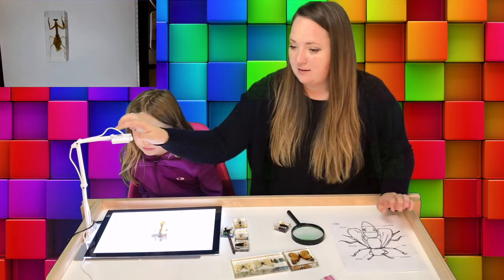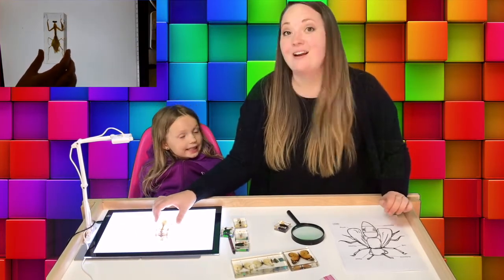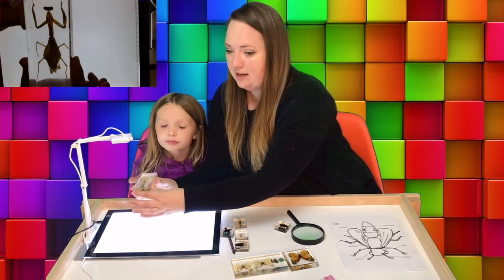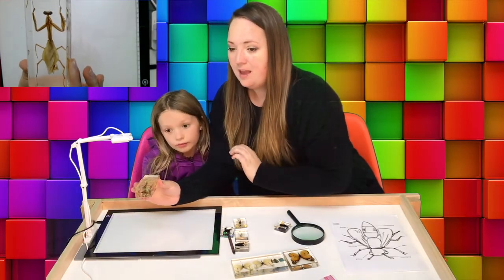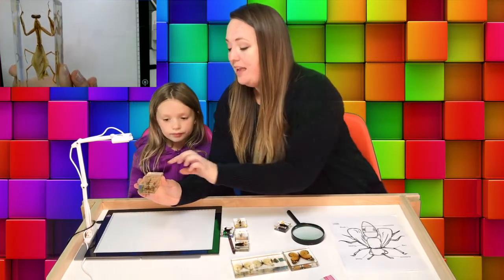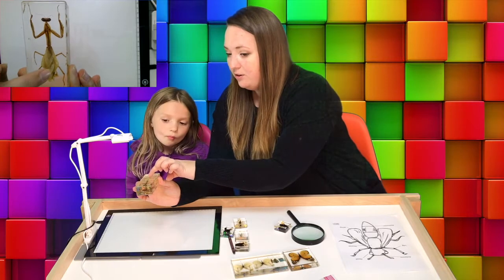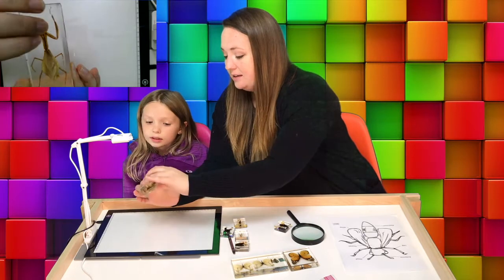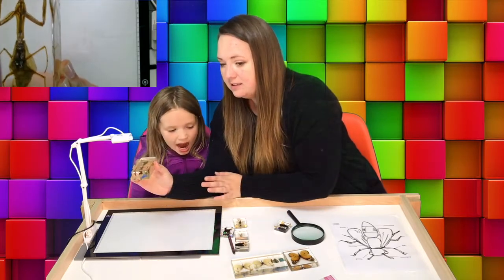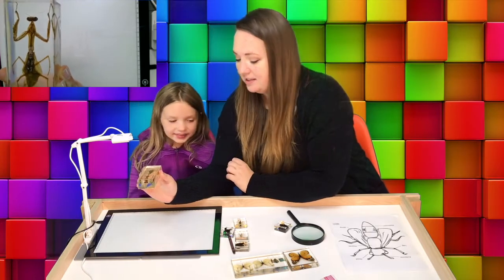Look at this guy. He looks like a praying mantis. This is called a praying mantis. Praying mantises are big and they're kind animals, so we want to be nice to them if we see them. They have one, two, three, four, five, six legs. They have wings back here, all folded up. They have a head, a thorax, and an abdomen. They also have antennae — these little tiny skinny things up top.